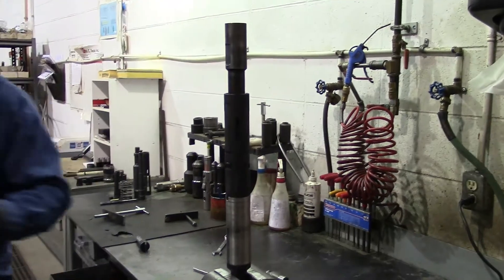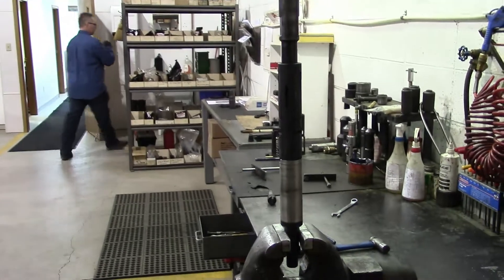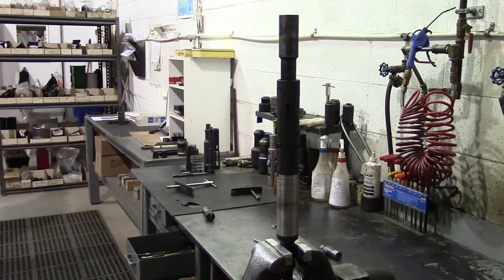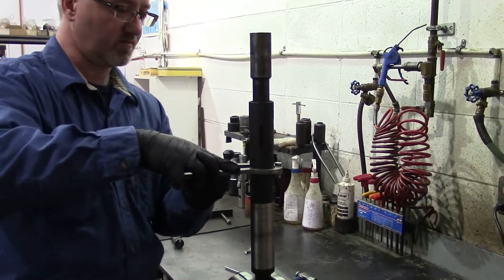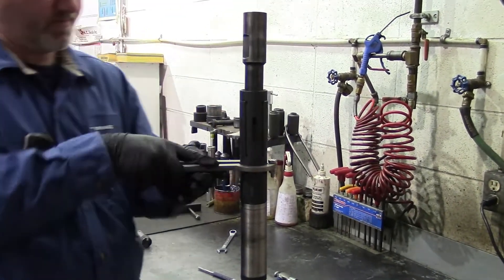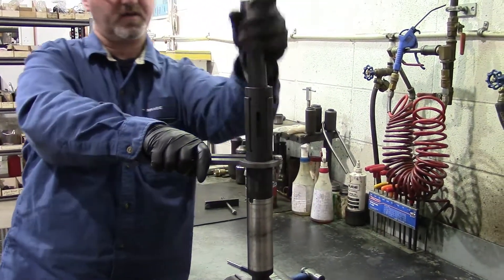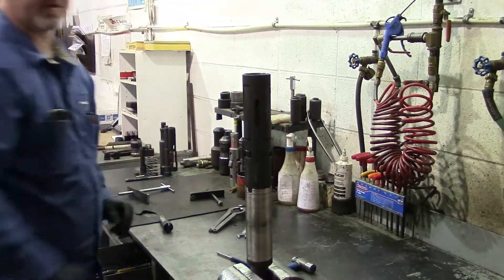Then we have a releasing tool — a releasing tool to release your dogs and get out of the well. Line it up with the top of your dog so they release and release your hook. And there you have it.